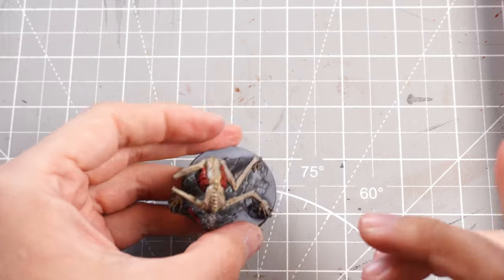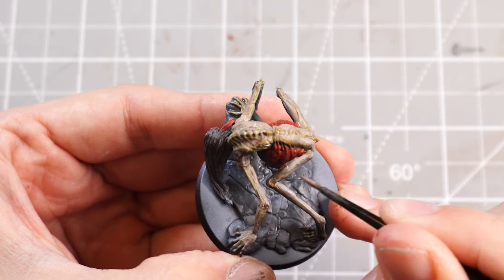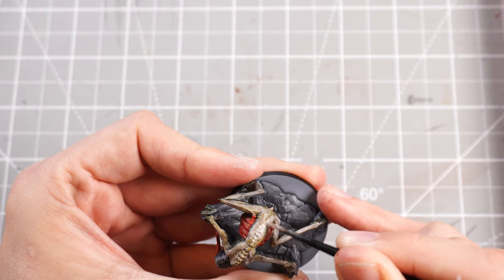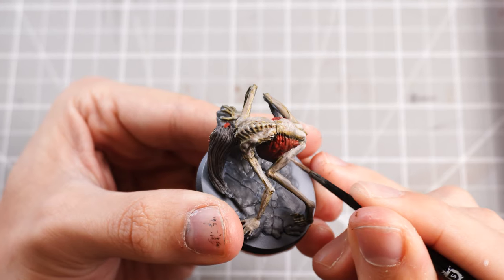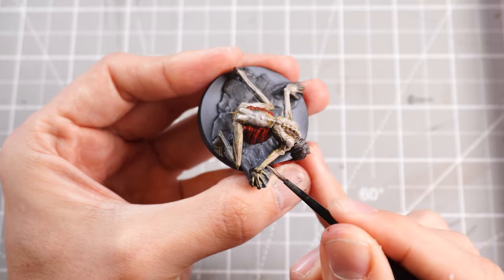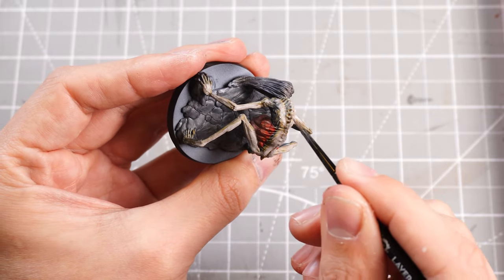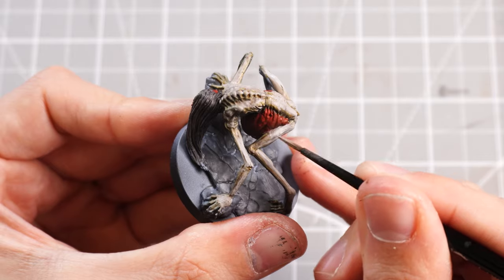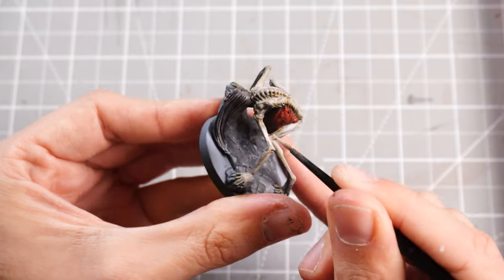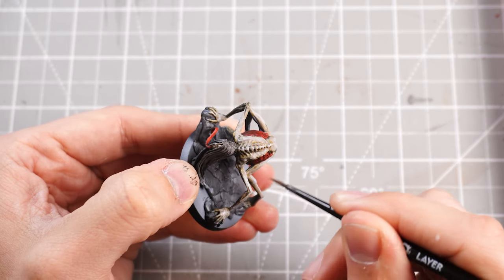Then I can start highlighting more and more, adding some Korax White into the mix and basically just targeting higher areas within the previous colour, so we're getting that nice blend from the dark prime through to the Skeleton Horde Contrast, through to the Rakarth Flesh, and then up into the white-mixed Rakarth Flesh highlights, really bringing out those highlight points and creating that contrast. It's pretty much all the middle points of the muscles and the higher points on the backs that will get the brightest highlight, adding in more and more white until we get close to a pure white. You don't want too bright because it looks a bit wacky — but bright enough that it's noticeably brighter at the highlight.